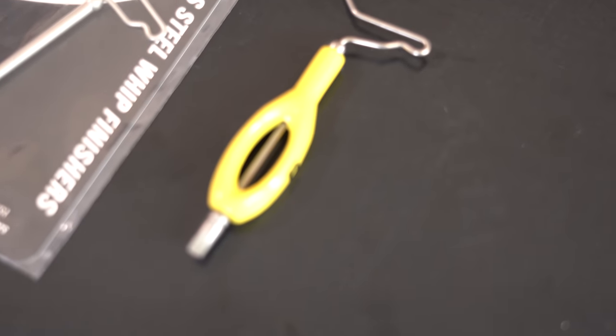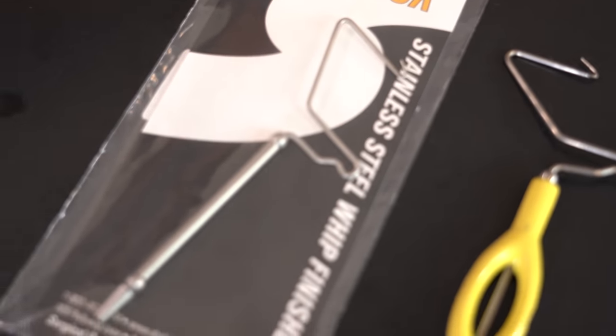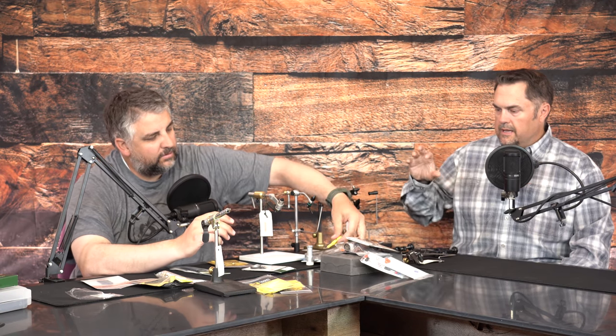There are different styles of whip finisher. This one has an ergo handle for fat-finger people like me, plus a little blade on the back so you can pop your thread. Or you can just get a standard whip finisher — you don't need anything fancy. Like anything in fly tying, you can spend a lot on one, but these are the tools you really need to have to get started: vise, scissors, bobbin, whip finisher.